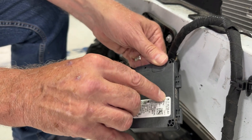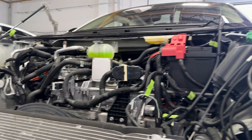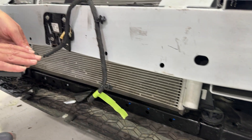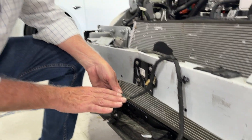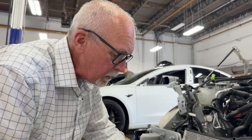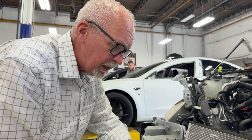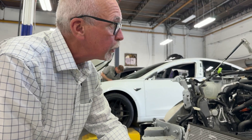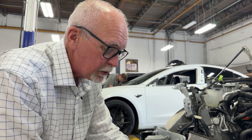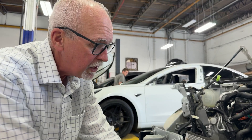'Set aside if dropped' — so this is really an instruction from the factory. These sensors basically say: if this thing has hit the ground at all, replace it, because it's such a sensitive instrument. When you think about radar and radar calibration, what Tesla and most manufacturers will tell you is that if there's any chance this has moved at all, you're going to need to recalibrate your radar system. So it's interesting to see that description: 'set aside if dropped' — very sensitive.